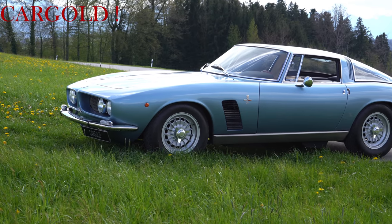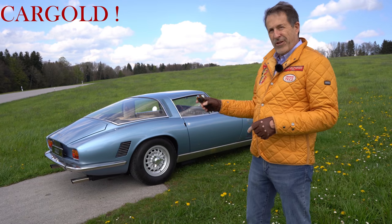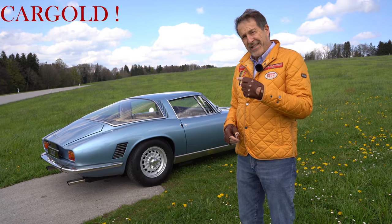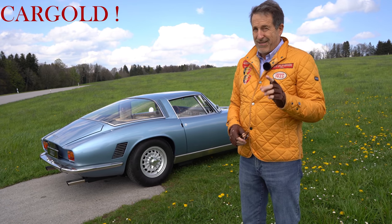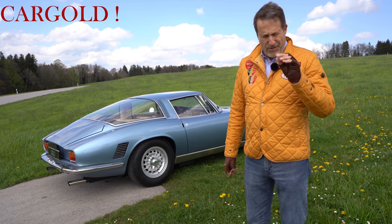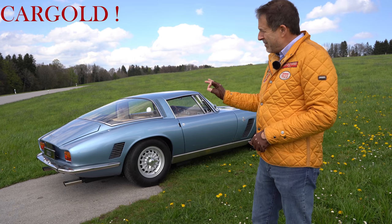Das ist ja leider alles in einem sehr, sehr schlechten Zustand gewesen. Es hat aber den Vorteil, dass das Auto wirklich bis zur letzten Schraube gemacht wurde. Also derjenige Käufer, der das Auto erwirbt bei uns, der kriegt was absolut Perfektes. Und das lässt sich belegen, lässt sich nachblättern. Wir haben so eine dicke Akte, die vom Gutachter bestätigt wird. Also hier ist wirklich alles perfekt gemacht.